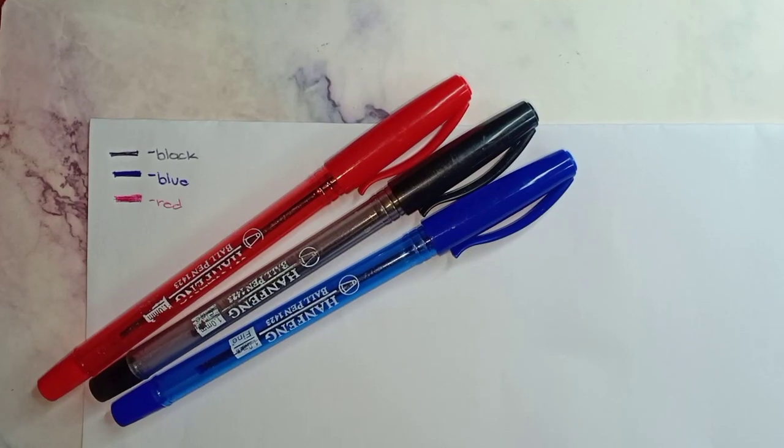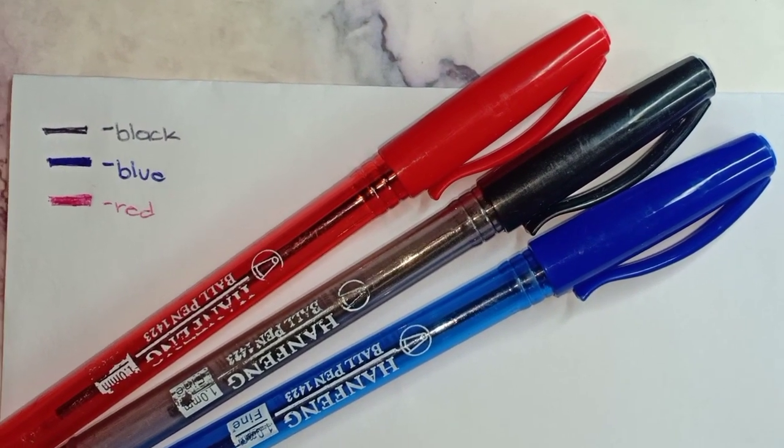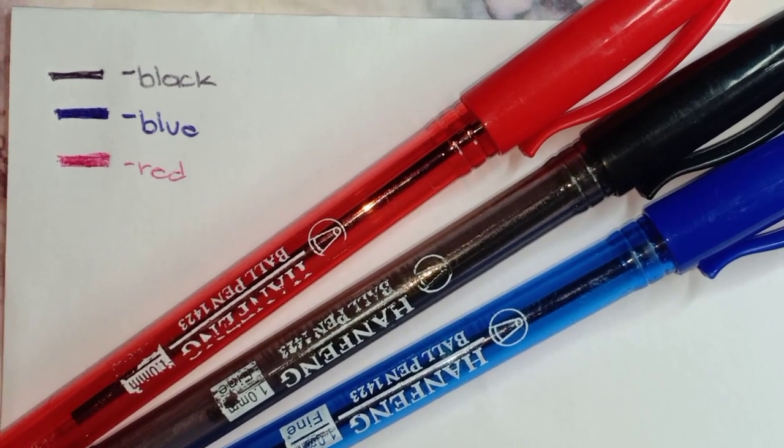The next thing I got is this all-pen set. It comes with 4 black pens, 1 blue pen, and 1 red pen. If you're looking for a dupe of the Faber-Castell, this is really perfect for you. Its quality is very nice yet affordable — and its price is only 29 pesos for 6 pens. Here are the swatches of the Hanfang ball pen. Its brand is Hanfang — I forgot to mention that. Its ballpoint is very soft and really smooth to write on paper. Definitely a good purchase.